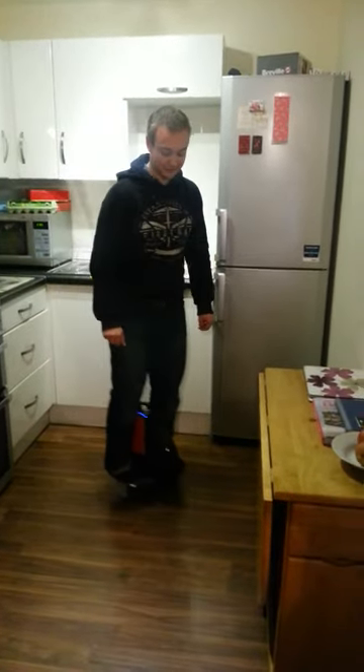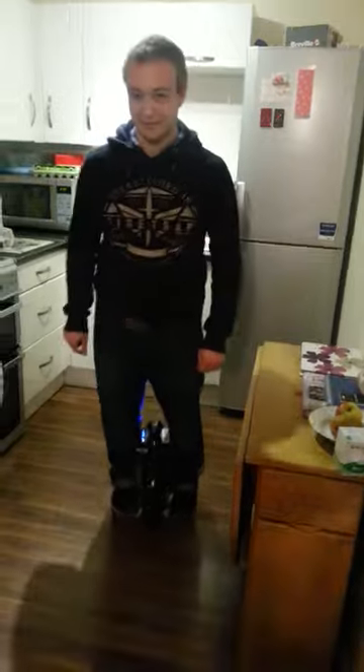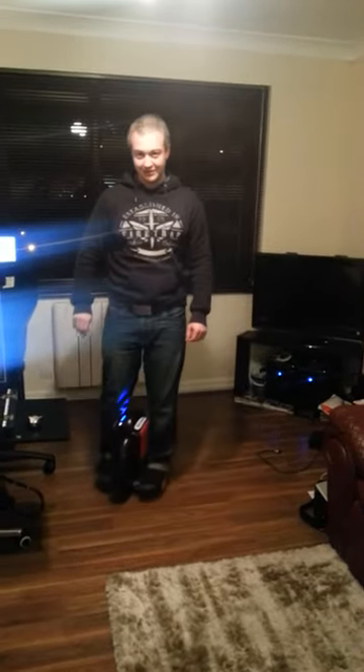It does get a bit more comfy, but yeah, more time spent on it. It's a bit braver. Lean a little bit more. So as you can see it's pretty cool.